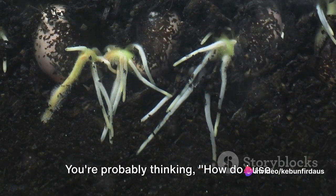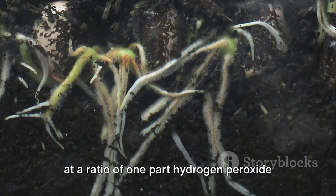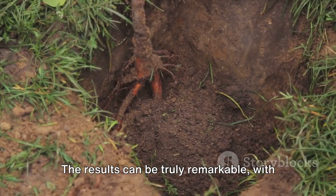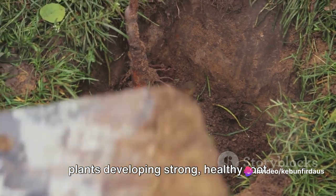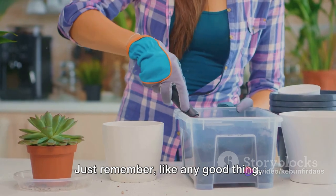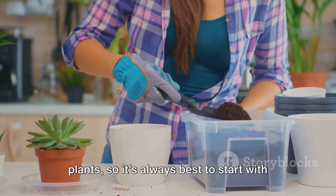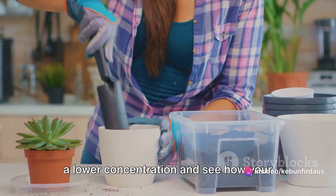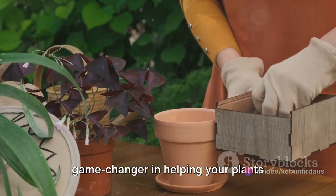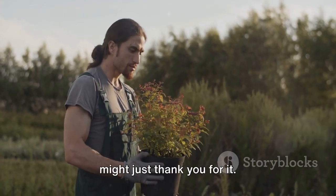How do you use it? It's quite simple. Just dilute it with water, usually at a ratio of one part hydrogen peroxide to 32 parts water, and water your plants with it. The results can be truly remarkable, with plants developing strong, healthy root systems that can better absorb nutrients and water. Just remember, like any good thing, moderation is key. Too much hydrogen peroxide can harm your plants, so it's always best to start with a lower concentration and see how your plants respond. Hydrogen peroxide can be a game-changer in helping your plants develop strong, healthy roots — so why not give it a try?